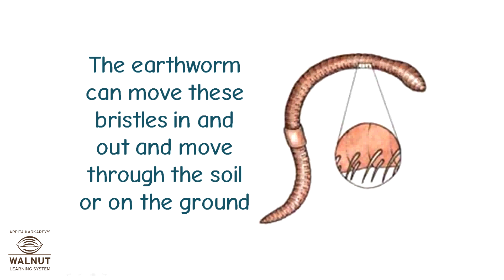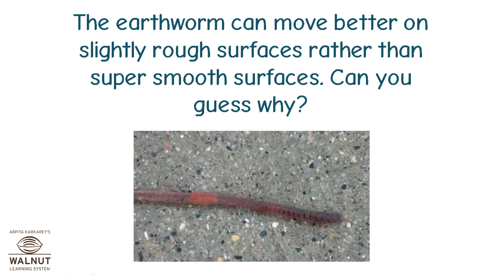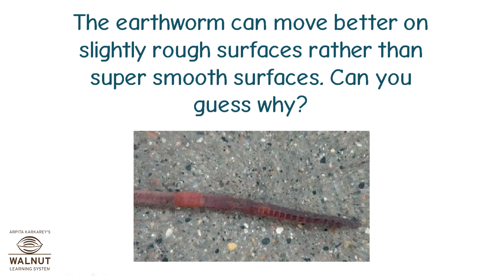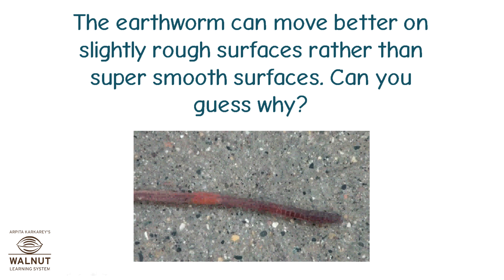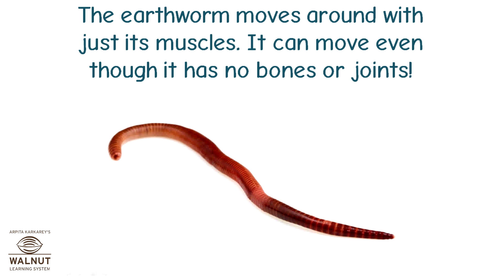The earthworm can move these bristles in and out and move through the soil or on the ground. The earthworm can move better on slightly rough surfaces rather than super smooth surfaces. Can you guess why? That's because the bristles need to get a grip for the earthworm to move. On a smooth surface like glass, it doesn't get that grip. The earthworm moves around with just its muscles — it can move even though it has no bones or joints.